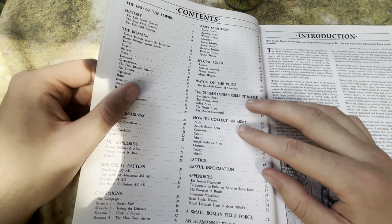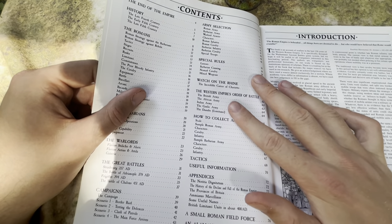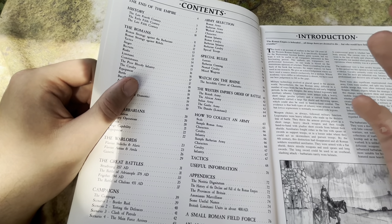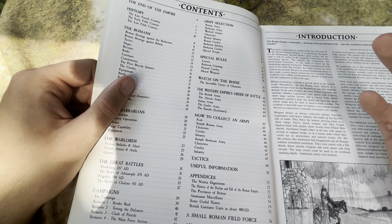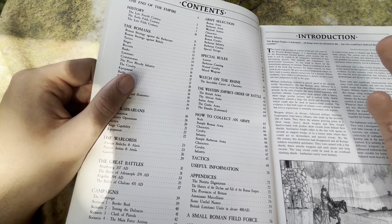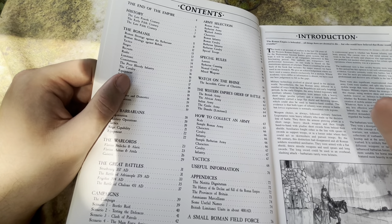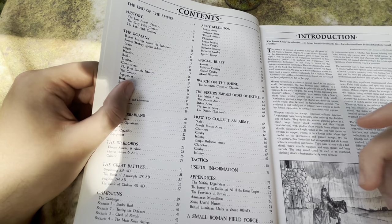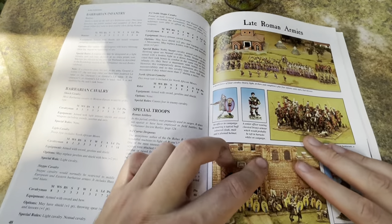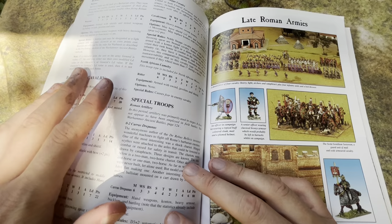It's a real shame that no one is putting out books like this anymore. The Hail Caesar books have nothing like this kind of information — most rulebooks just give you generic army lists without really talking about the actual time period. The section we're going to look at is how to collect an army. I'll give you one more reason to get this book whether you've gamed this system or not.